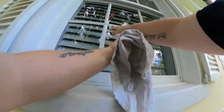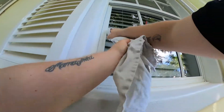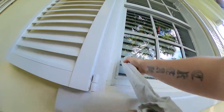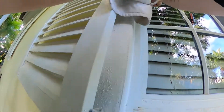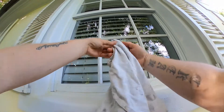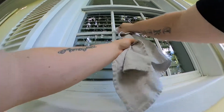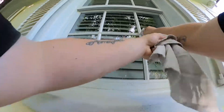Now we're just going to detail this window, using a different spot of the detail rag every time I use it so as not to smear water around on the glass. We're detailing the rest of these mullions making sure that there's nothing left behind that's going to look bad. You can see that I'm just choosing a different spot of the rag every time I put it on the glass.